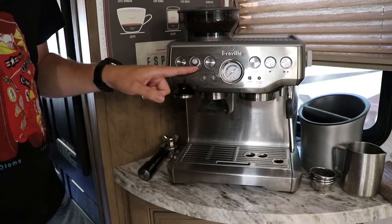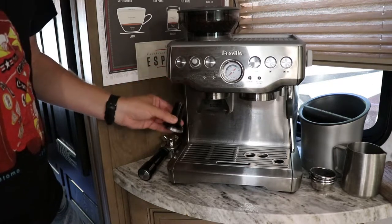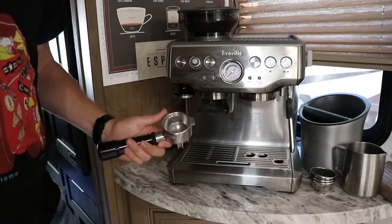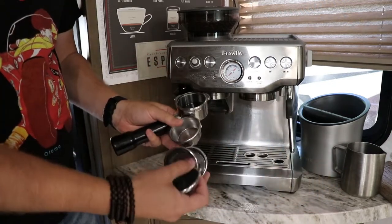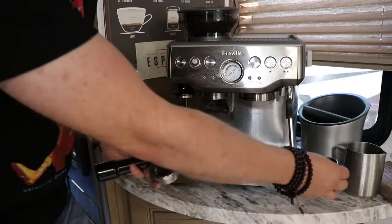Here's the machine: on top you have a grinder where you put your beans in. There's a little dial on the side to set your grind amount and coarseness. You've got your basic power button, a nice little magnetic tamper and tamping tool, and your portafilter. It also comes with four different size baskets — dual wall and single wall. Dual wall is for pre-ground coffee, but don't use that since you have a great grinder here.